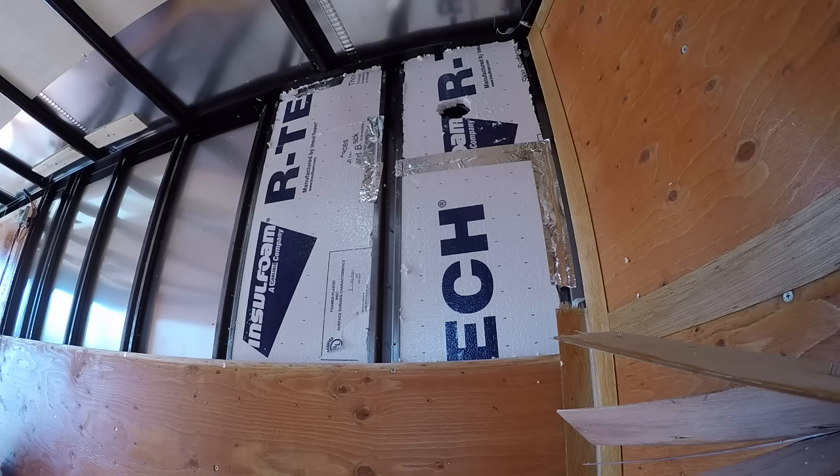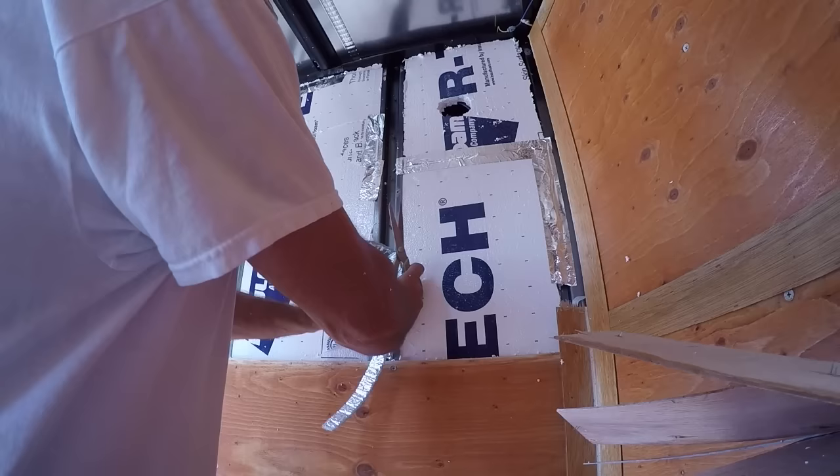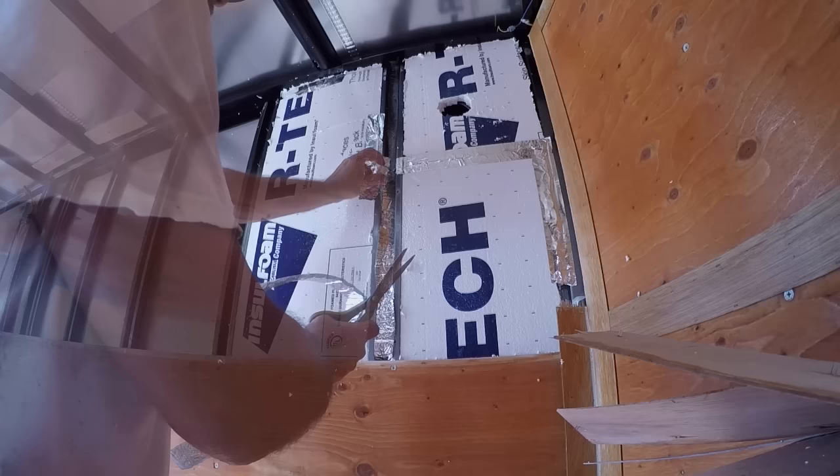I put that aluminum tape over it. That really holds it tight. That's some strong stuff — it's perfect for the styrofoam. So anyway, I'll keep on marching.